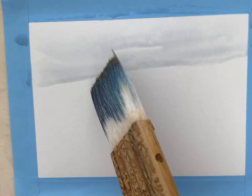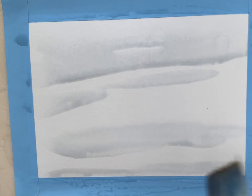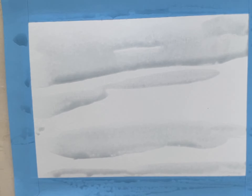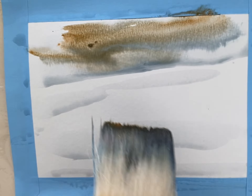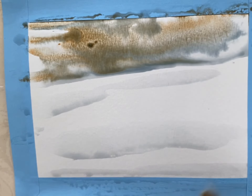I'm wetting my paper. The water had a little bit of blue in it so it's not entirely clean, but that doesn't matter. I'm adding a mixture of raw umber, a little Prussian blue and a touch of gray.